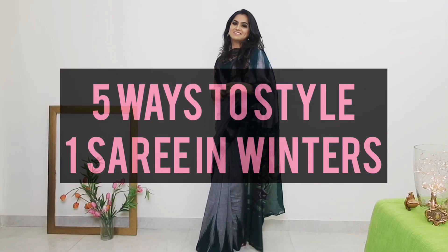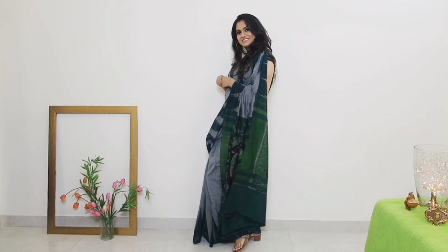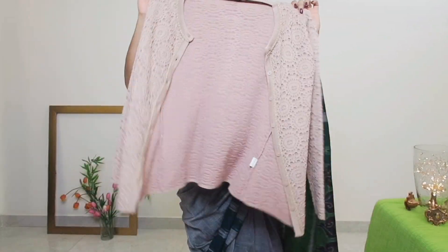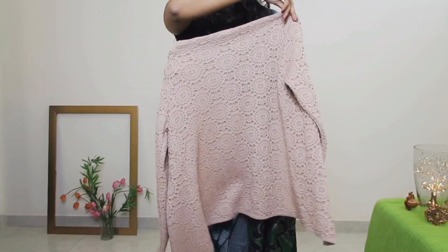Hi guys, it's Rikaal. In today's video, I am going to tell you 5 different ways to wear a sari in winter season because January and February are going to be cold too. This is a cotton mulch sari with Ikat Pallu from SariStyling.com, and I am going to tell you 5 easy ways to wear a sari in winter season that are comfortable and they work.